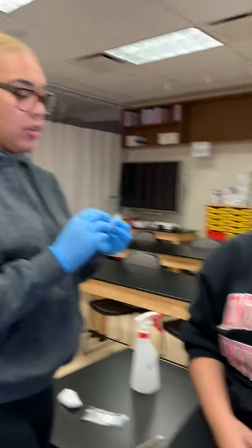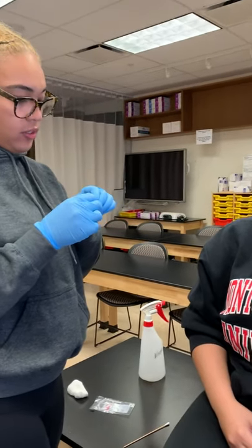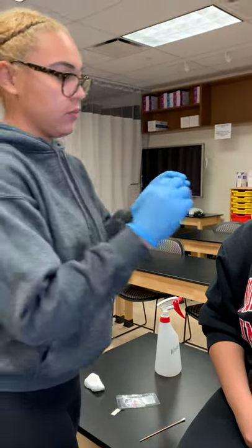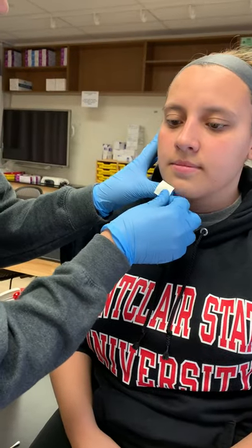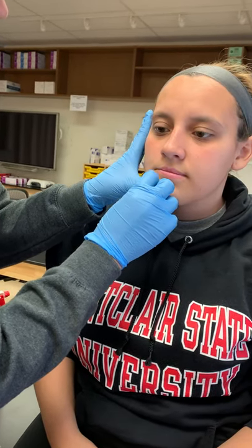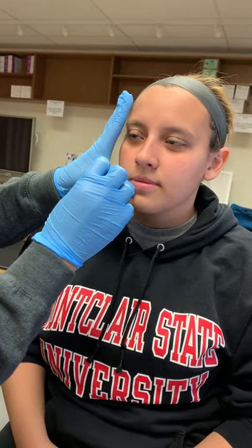Our Steri-Strip is right here. You're going to get stuck. Oh, I got it. That's going to touch your mouth. That's it.